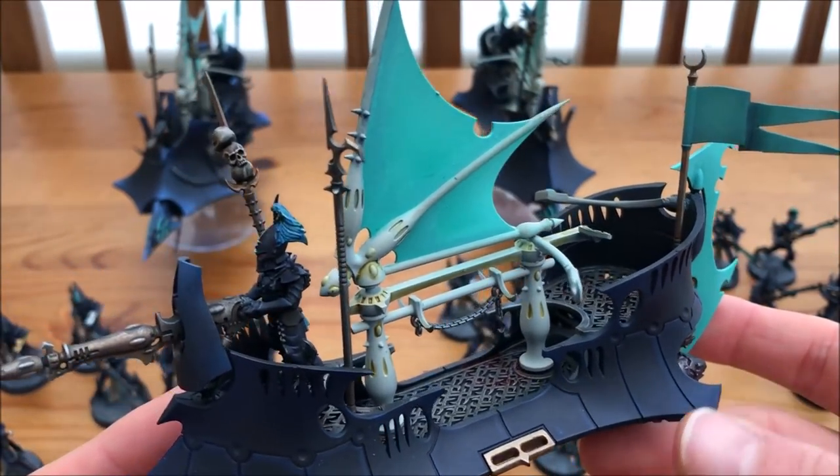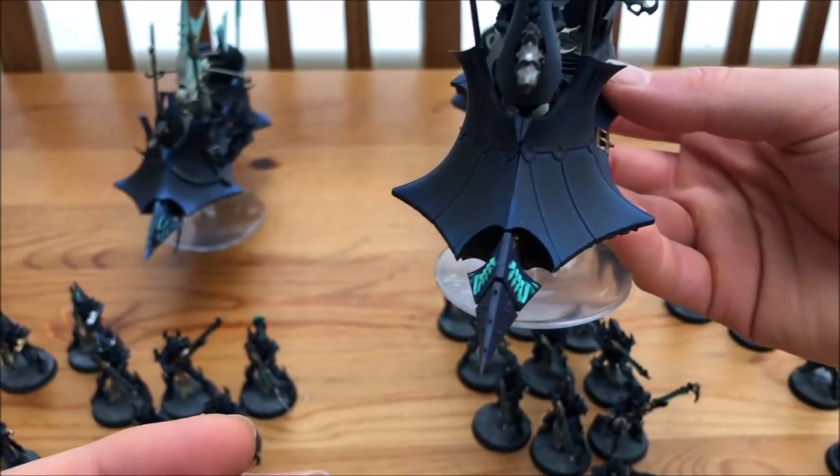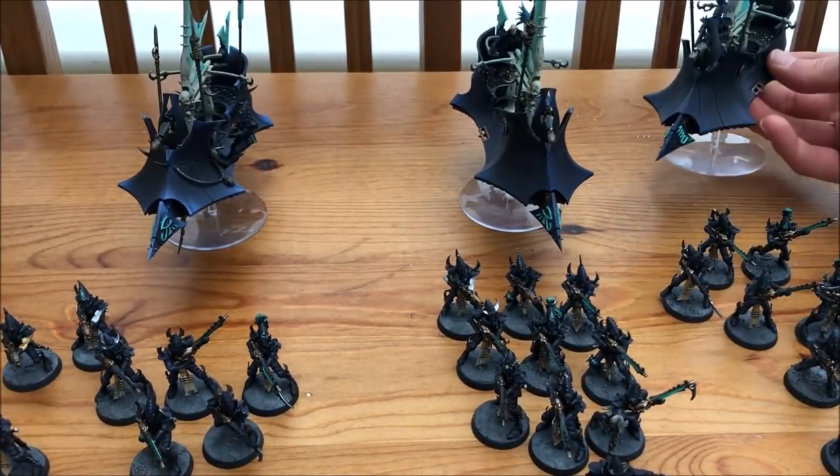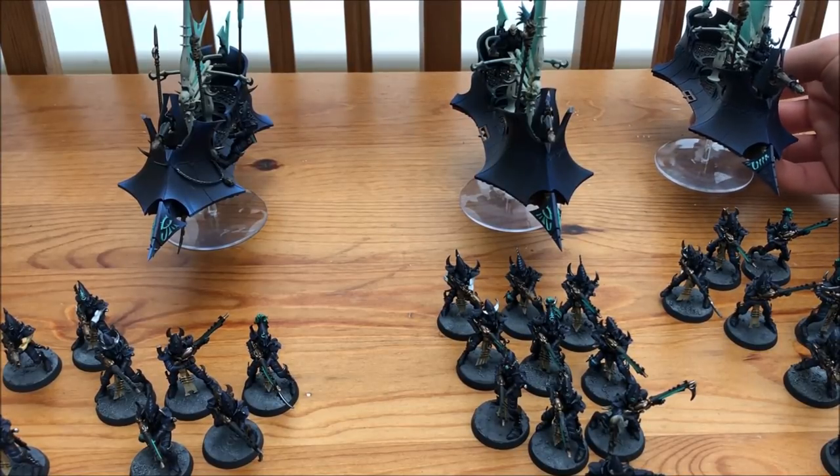I'm going to add all the crews on and get everything glued together. But I'm also thinking about taking these to a tournament at some point, so maybe it might actually be easier to leave everything off from a transportation point of view.